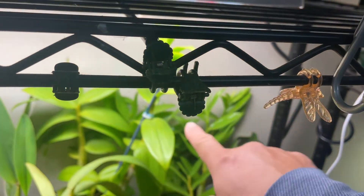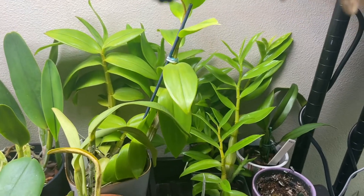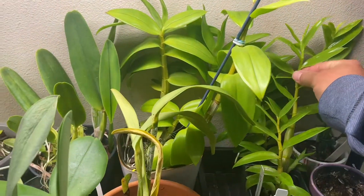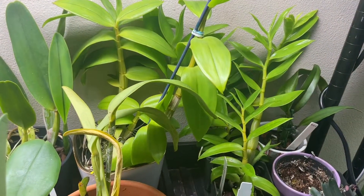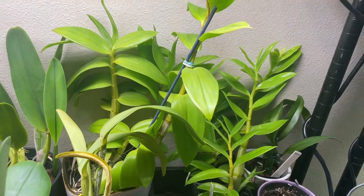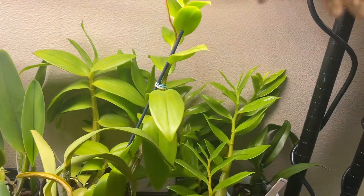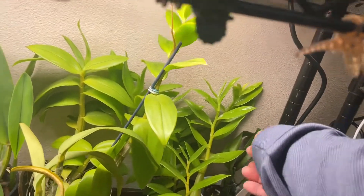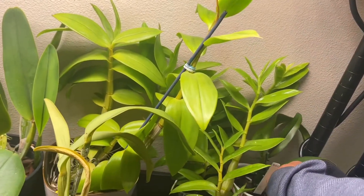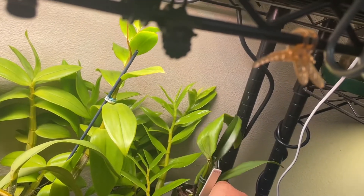I have a dendrobium antenatum — I don't do really well with these guys, they are my problem child. No matter how many times I try, they just don't want to grow well for me. There are three of them, and one was gifted from Paula — she told me to baby it, so that's why it's in here.